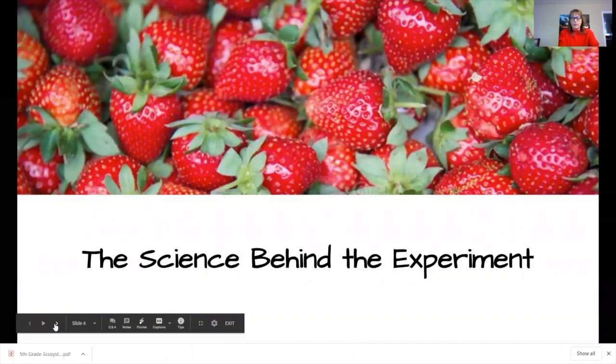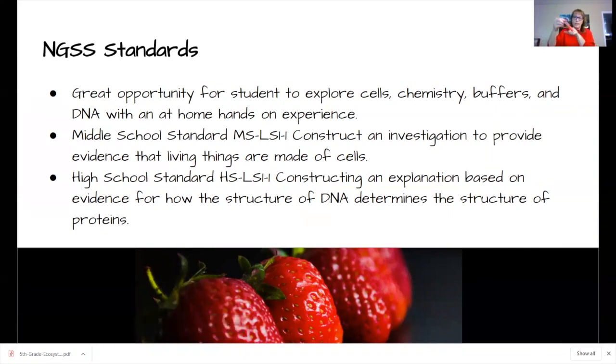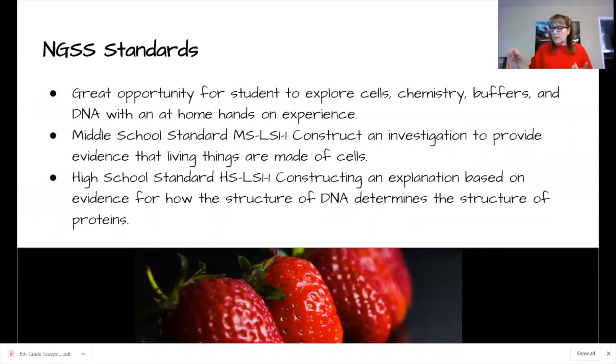Now let's look at the science behind the experiment. In the NGSS — the Next Generation Science Standards — you can use the middle school standard of constructing an investigation to provide evidence that living things are made of cells. We just did that. In high school, students construct an explanation based on evidence for how the structure of DNA determines the structure of proteins. This is a great exploration tool to lead into that.